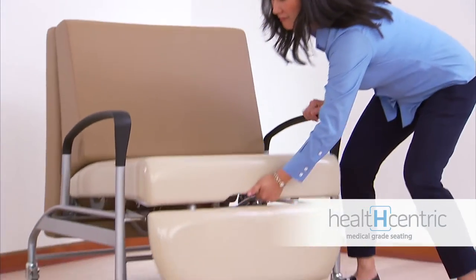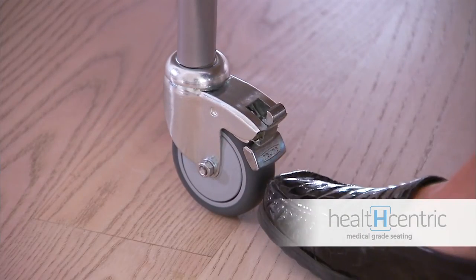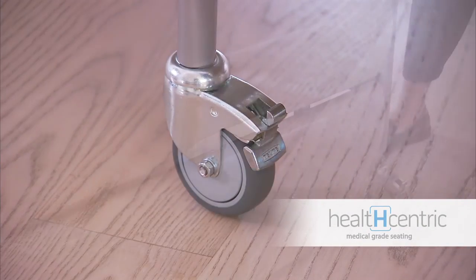Converting the Allo Sleeper from a chair to a bed is effortless for anyone. Ensure the casters are in the locked position, then all it takes is a gentle pull on the handle located in the front kick plate.